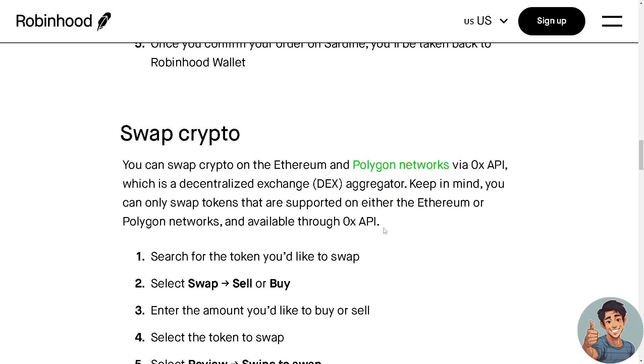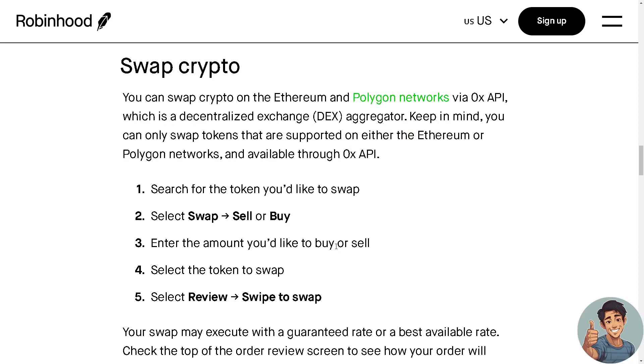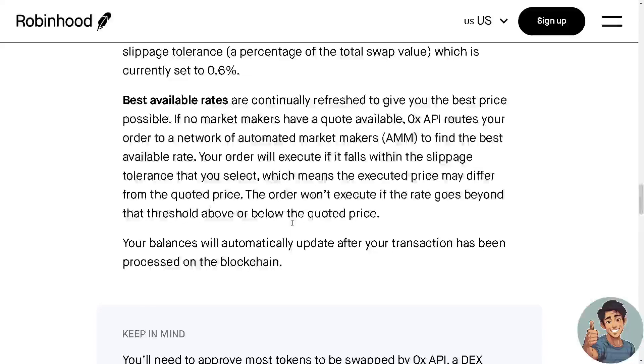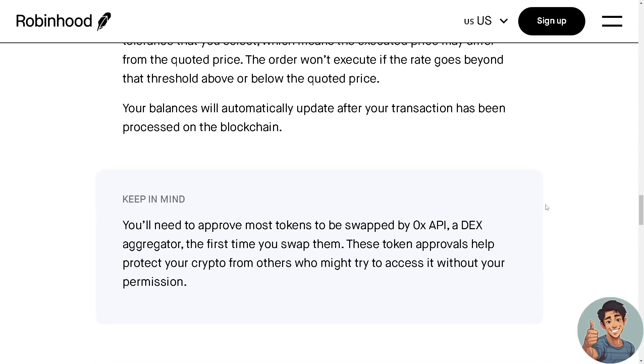If you plan to swap crypto, search for the token you'd like to swap, select Swap, Sell, or Buy, enter the amount you'd like to buy or sell, select the token to swap, select Review, and swipe to swap. That's it for today's video — thank you so much for watching, and we'll see you in the next one.